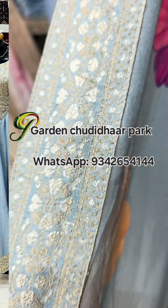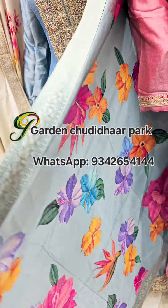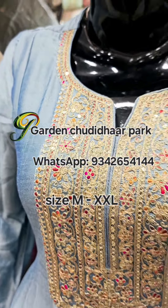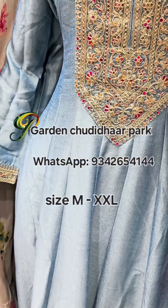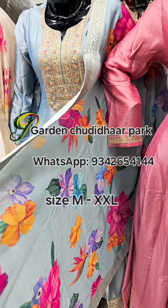This is a complete vichitra silk fabric collection. First, a pink with floral digital print with border. Next, a pastel blue with a beautiful neckline featuring multi embroidery thread work and zari work.